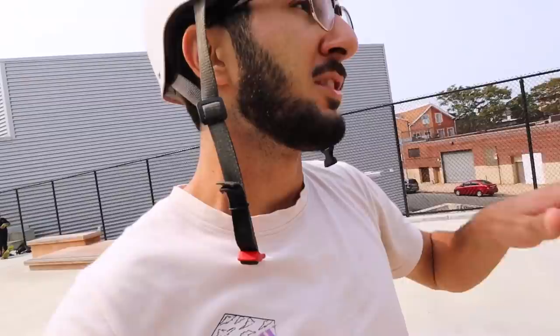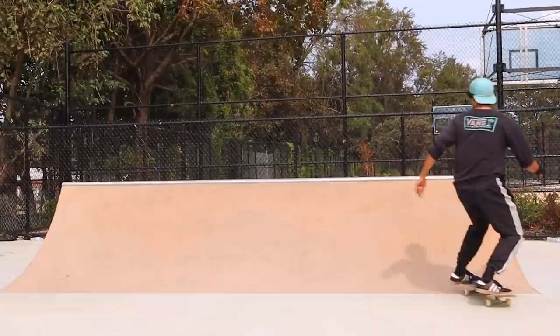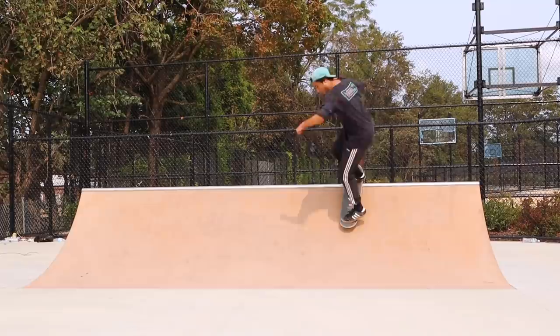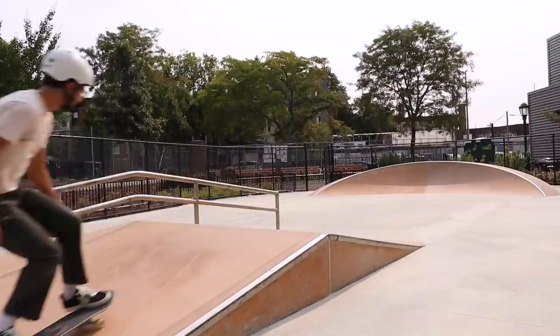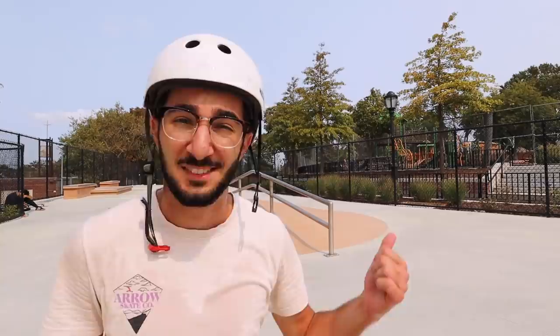I actually did a trick on the quarter pipe I've never done before — pretty simple. Switch boardslide back to regular. You've got to take any little aspect of progression that you can find because it all stacks up. I think the most healthy thing I could do now is boardslide this A-frame rail. I have a deep fear of A-frame rails because I had a bad experience as a kid. I know I can boardslide this thing, it's just that fear barrier. I'm scared, but let's do it.